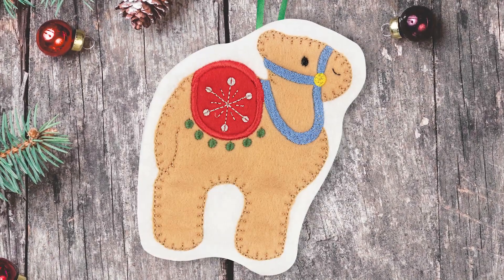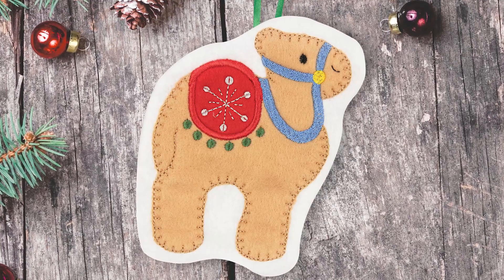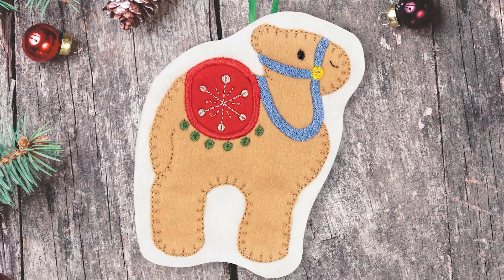No Christmas tree is complete without stuffed ornaments though. These designs are built for stuffing with polyfill after stitching out.